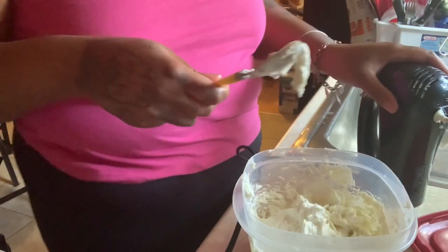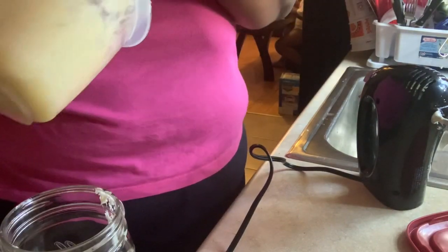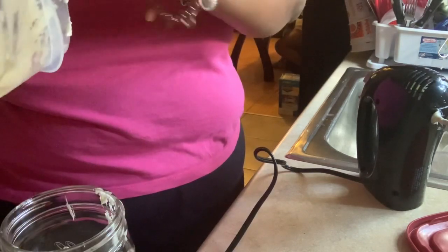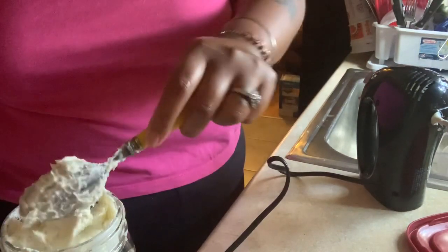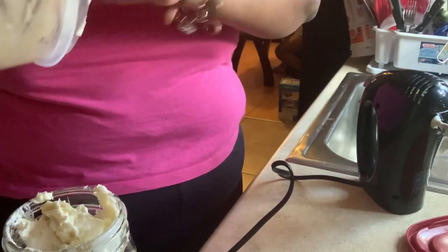I'm going to sit this to the side and scrape everything I can get into the jar. This smells so freaking good. I want to get every bit of this out of the bowl and into the jar. I wish I had a smaller jar so it would look more full.